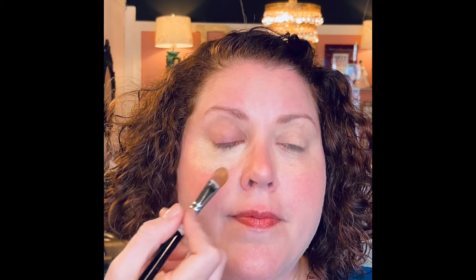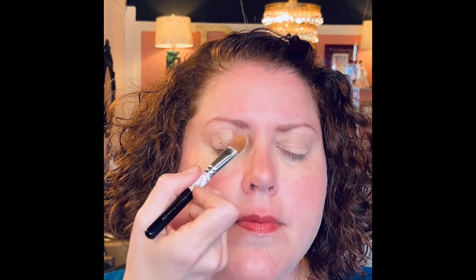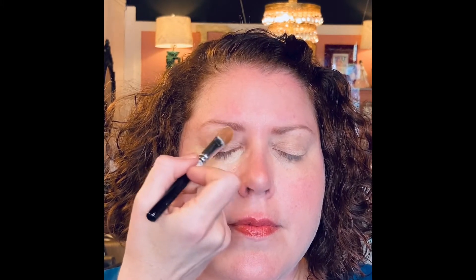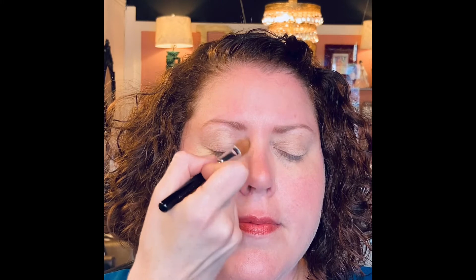So we've got her under eye. And then I'm going to take what's left on my brush — if you can close for me — I'm going to put it on her eyelid. This will help to diffuse any discoloration that you might have on your eyelid. It will also help your eye shadow adhere better if you care to wear any.